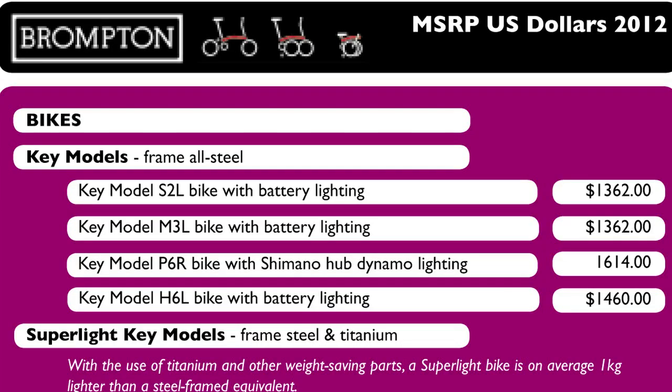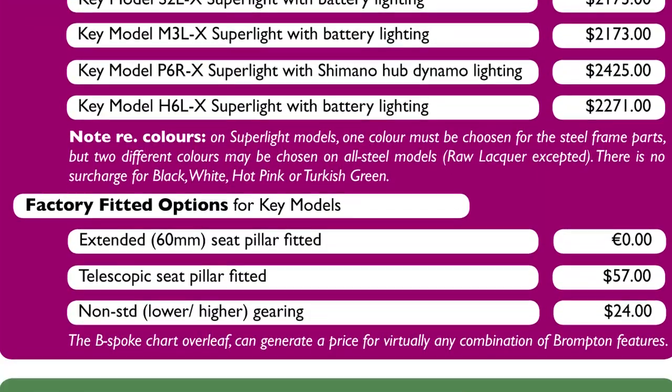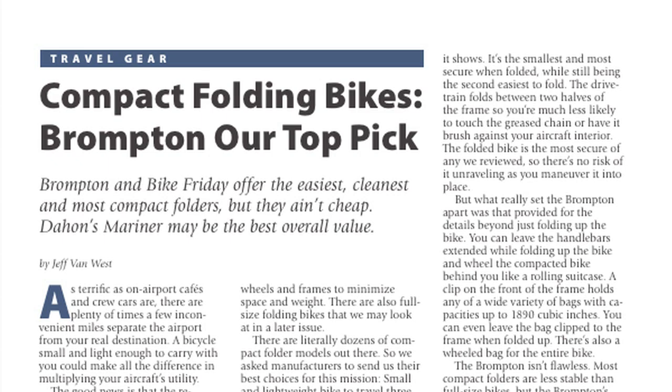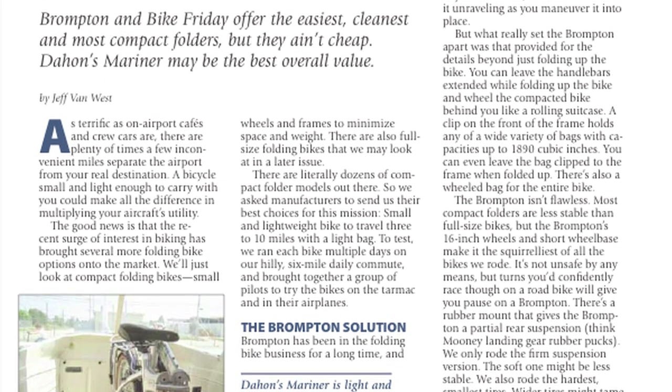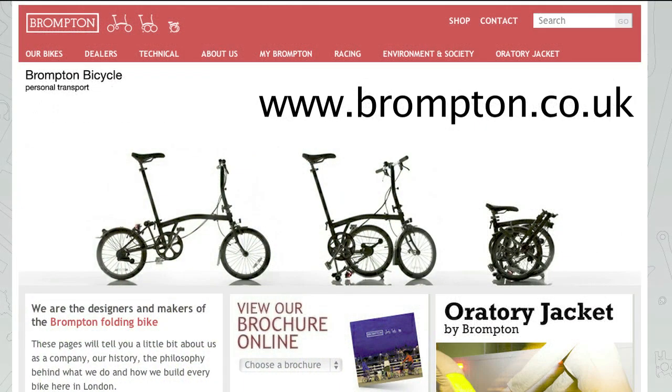The Bromptons aren't cheap, however. They start at about $1,200, and if you get them trimmed with all the extras and the super light parts, they can reach almost $3,000. If you want to find out more, you can check out the July issue of Aviation Consumer magazine, or you can visit Brompton's website. This is Jeff Van West for Aviation Consumer and AvWeb. Thanks for watching.